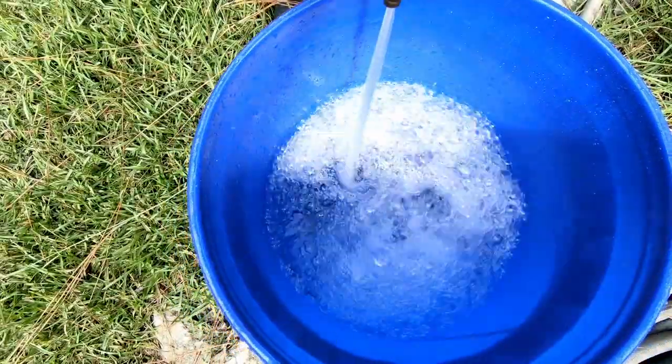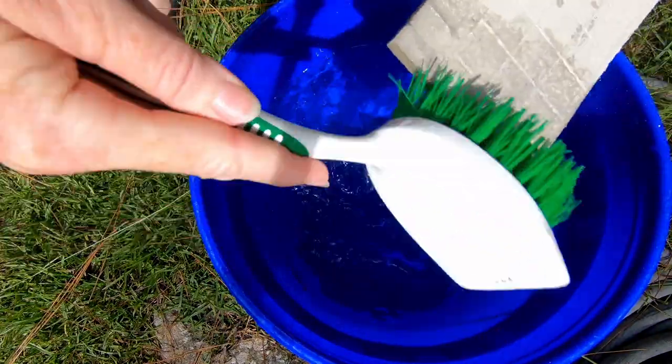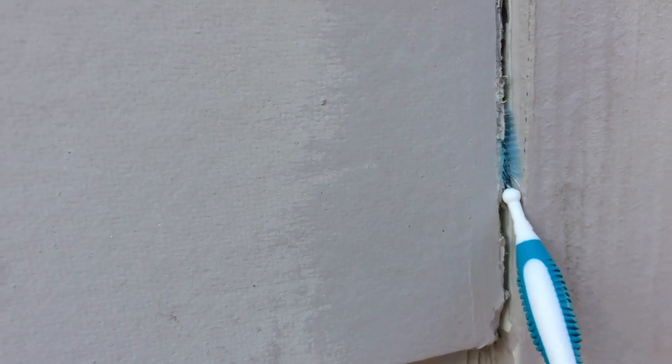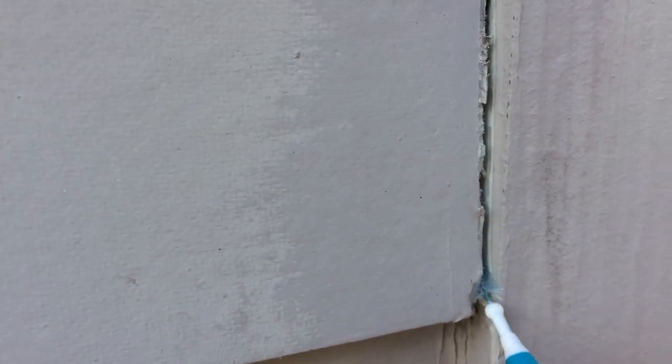I should have washed the ends of the siding in a bucket of water with a brush and then let them dry before caulking. Since I didn't do that, I had to redo the caulk 12 years into the 50-year warranty. I cut the caulk where it was very strongly bonded to the corner boards, and I got all the old caulk out of the joints. I could make dust come billowing out of the crack with these little dental brushes I got at the grocery store.